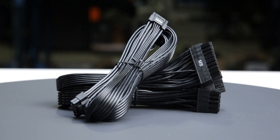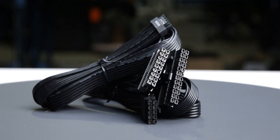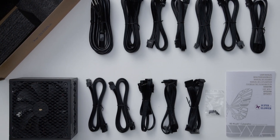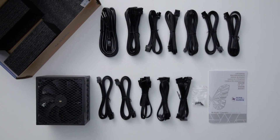The fully modular cables are of acceptable quality. They have plastic insulation and are really flexible, so they should cause no problems while building and cable managing your computer. The provided cable set includes a single 12-volt 2x6 cable, allowing it to power all types of high wattage GPUs.